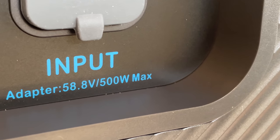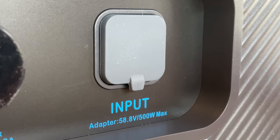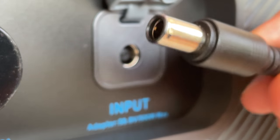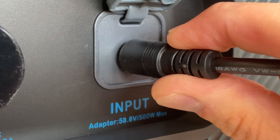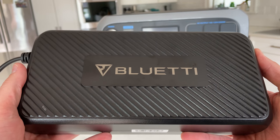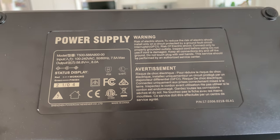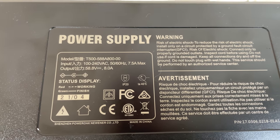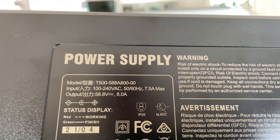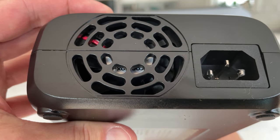The other way to charge the AC200P is through the wall charger. There's an 8mm plug on the back that can accept up to 500 watts of power. The plug stays in fairly well, though it could fall out if you're not careful. This is the included 500 watt power brick — though if you multiply voltage and amps, it's actually 470 watts, and that bears out in my testing. There is a fan on both ends of the power brick, pushing and pulling air through it to keep it cool.